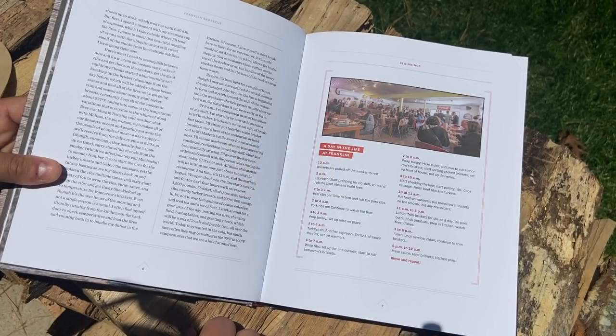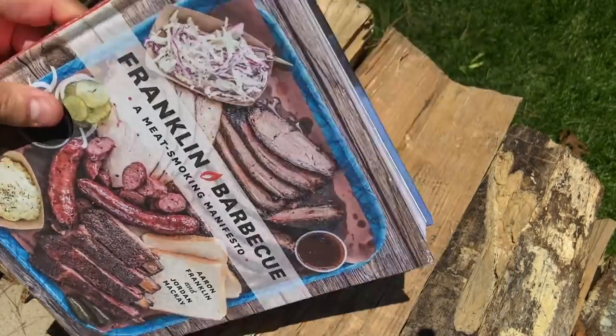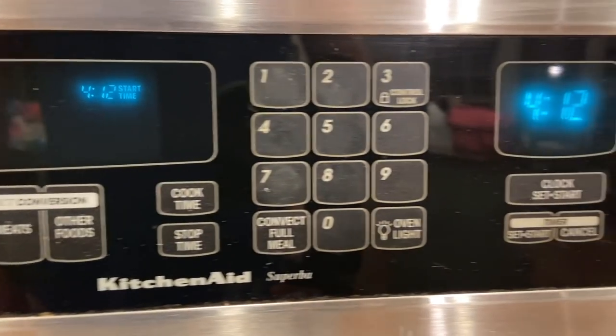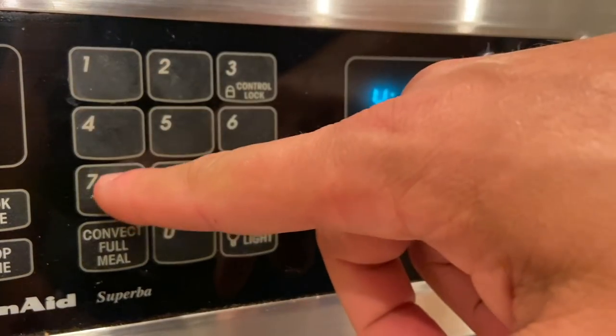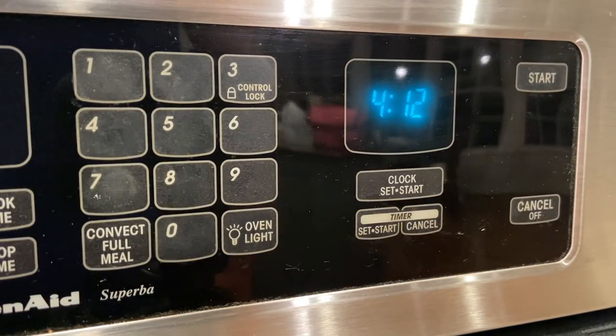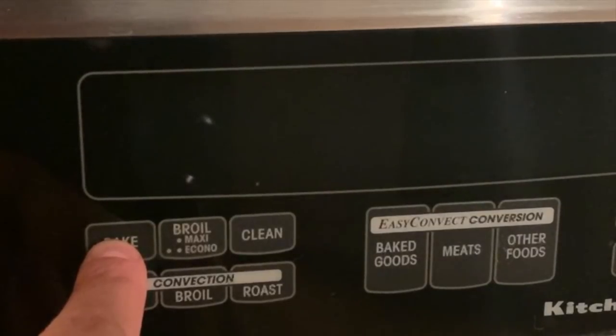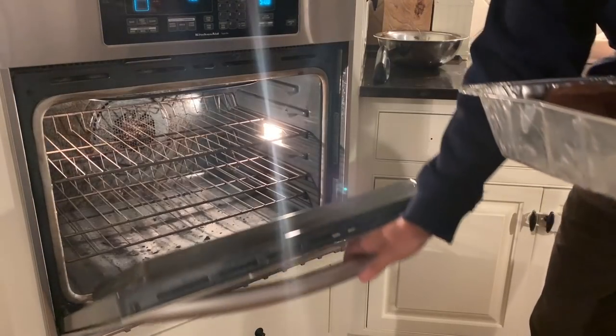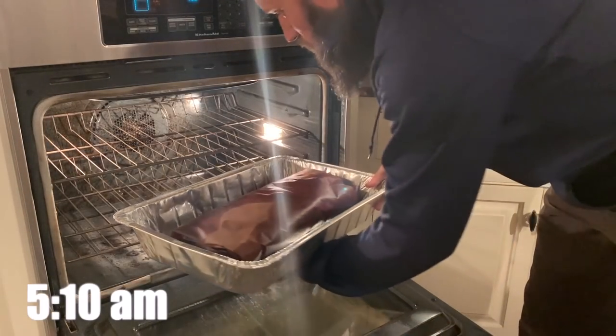At 150°F you can safely hold a brisket without overcooking or drying it out. Now most residential ovens don't go lower than 170 degrees, but there is a hack worth trying — credit goes to Smoketrails BBQ. Just recalibrate your oven to run below its set temp. I'm going to set mine to negative 20, so at 170 it should be 150. We'll see how this works.